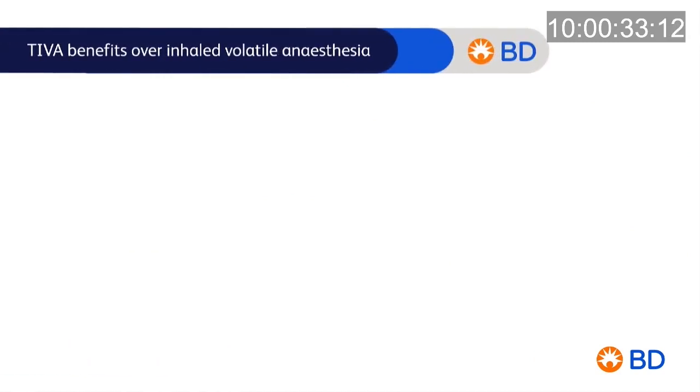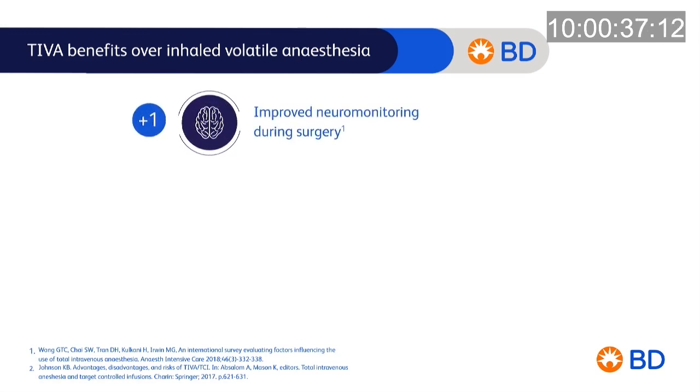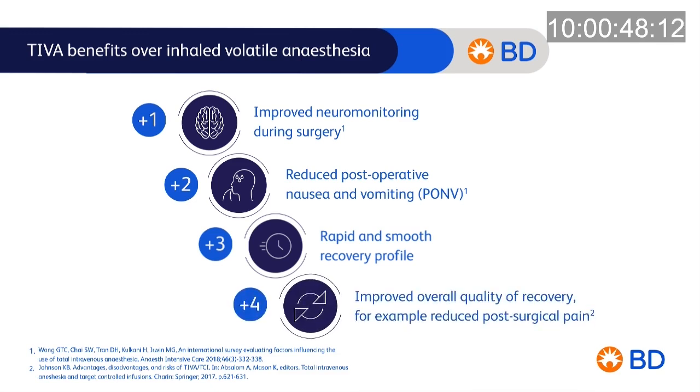TIVA has many benefits over inhaled volatile anaesthesia. These include improved neuromonitoring during surgery, reduced postoperative nausea and vomiting (PONV), rapid and smooth recovery profile, and improved overall quality of recovery, for example, reduced post-surgical pain.